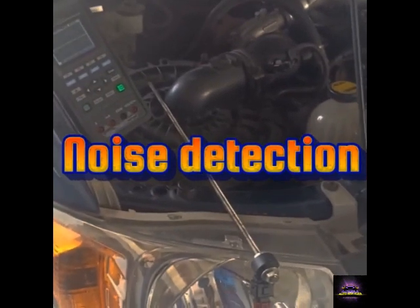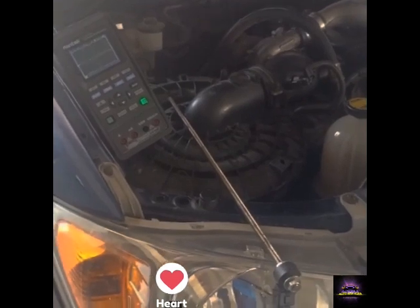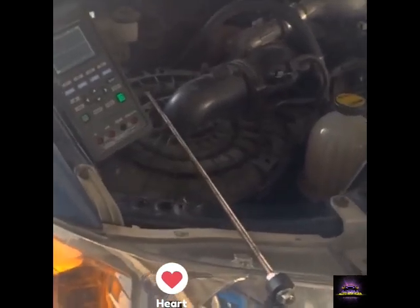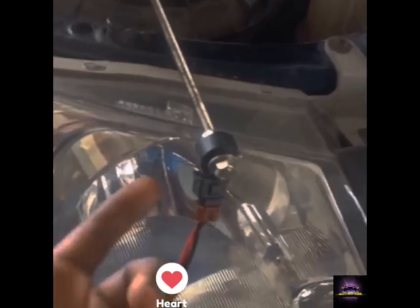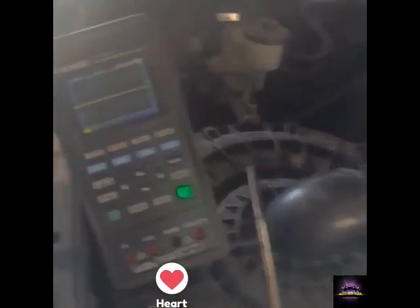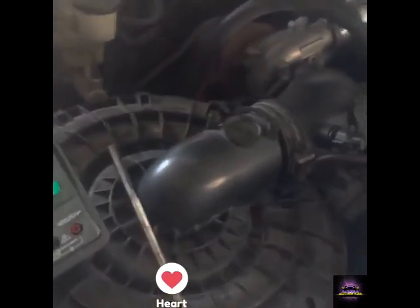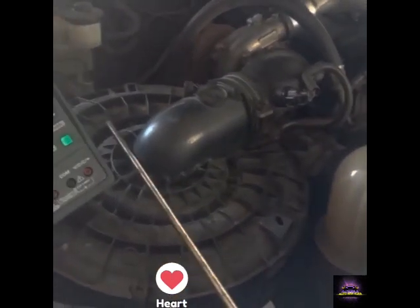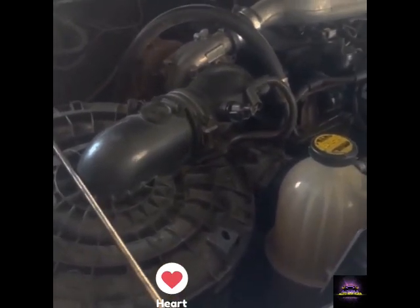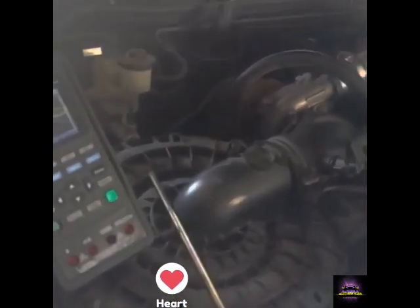This is another method I use to determine where noise issues are when you're idling. I'm using a used knock sensor and I put my own leads on it — I made up my own jack using a normal two-channel scope, but if you have a single channel scope you can use it also. I use this to figure out where noises come from when it's very hard to determine, like engine knock, bearing noise, anything of that nature.